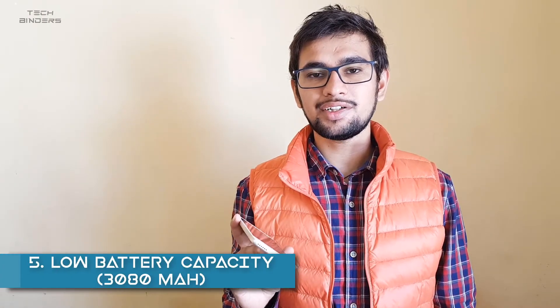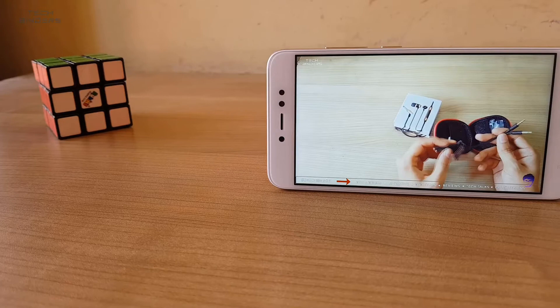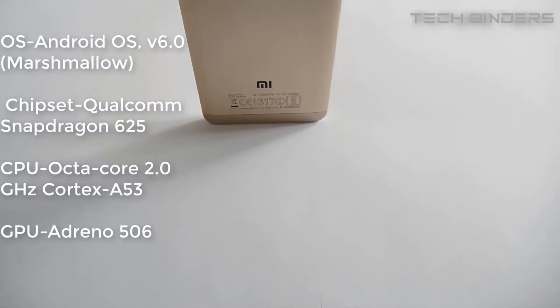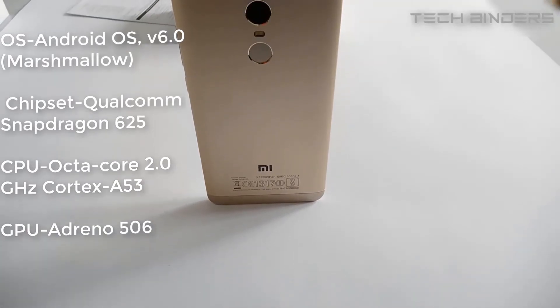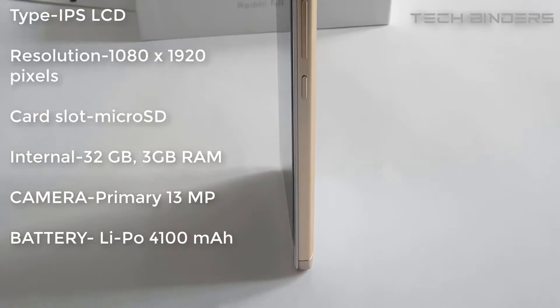Here comes the 5th point: it has a 3080mAh battery, which is highly disappointing at this point in time. It's not going to last even a full day. If you are purchasing this phone expecting it to last a day or longer, this phone is not for you. I'd highly recommend going for other phones with more battery capacity. The Redmi 4 is still a better choice in terms of battery and performance.